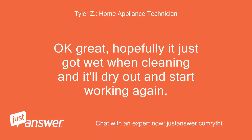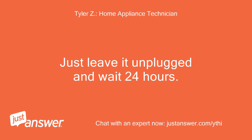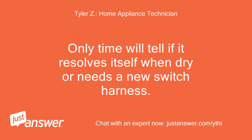Okay great, hopefully it just got wet when cleaning and it'll dry out and start working again. Just leave it unplugged and wait 24 hours. Only time will tell if it resolves itself when dry or needs a new switch harness.